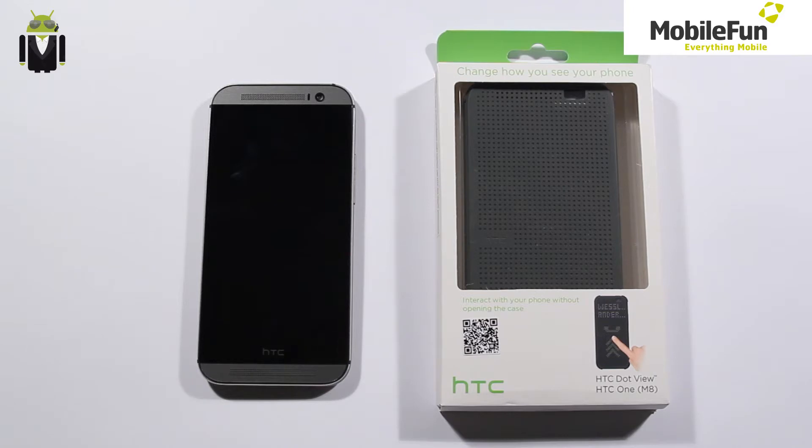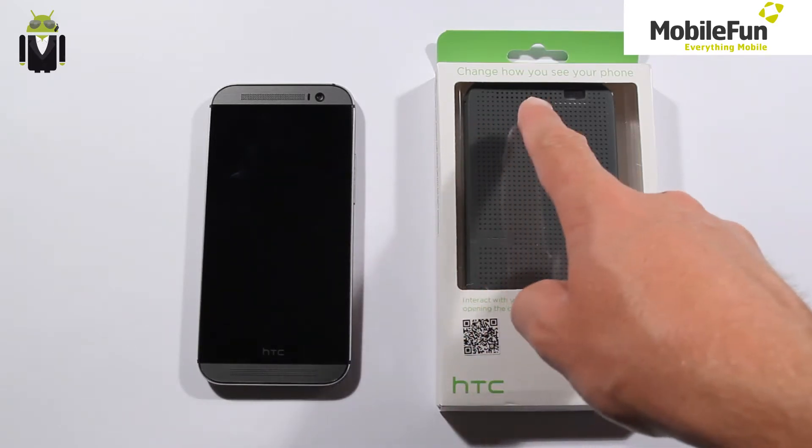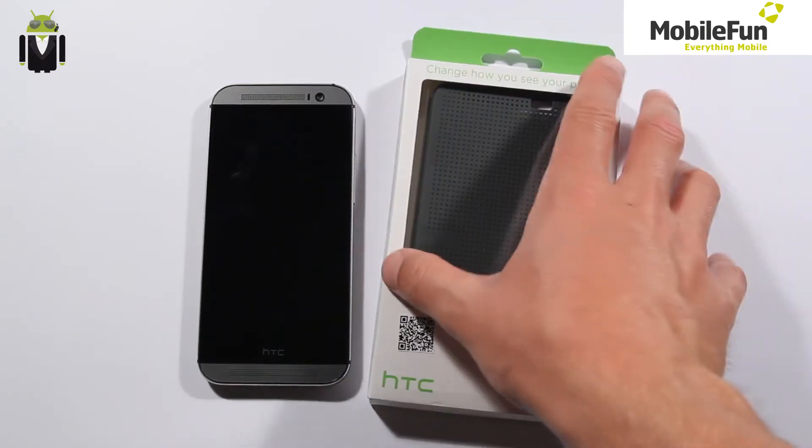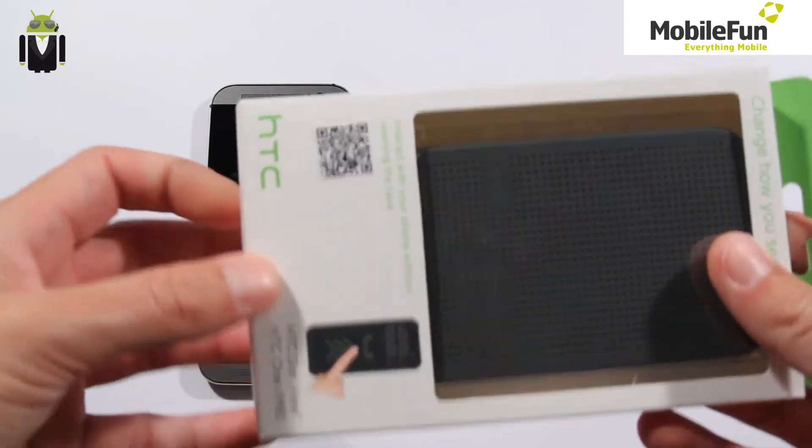Hi everyone, this is Flo and welcome to this video. Today I want to show you the HTC One M8 Dot View, which is a new case that changes how you see your phone. This is a new way to interact with your phone without opening the case, so I will show you how to do it.